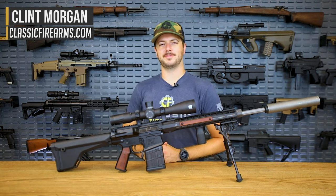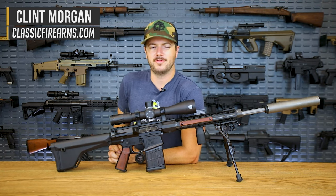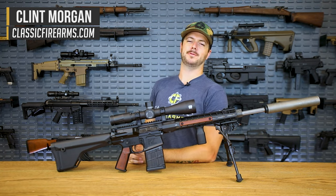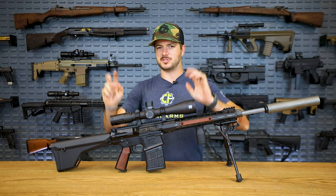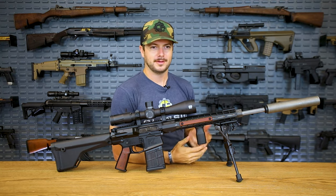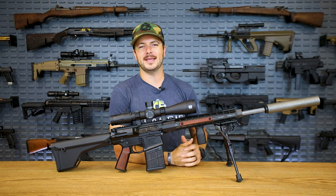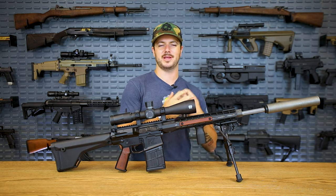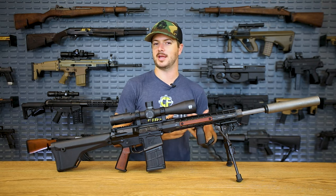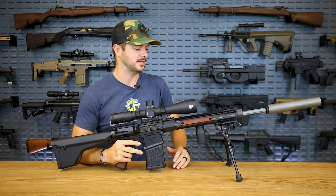Welcome back everybody, Clint here with Classic Firearms, coming at y'all with another manufacturer review — this time of Aero Precision. Aero Precision has been around since the mid-1990s producing all sorts of AR-related products and different types of aerospace stuff, hence 'Aero Precision.' But recently they've definitely evolved into more of the firearms space — AR-15s, building rifles, and even pistols.